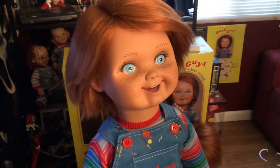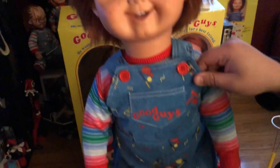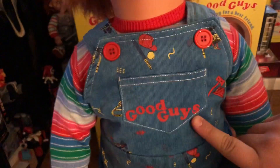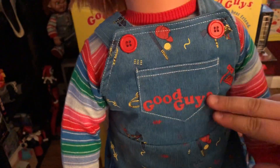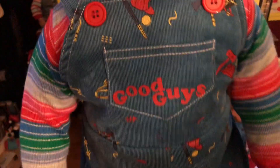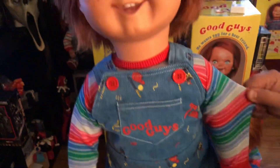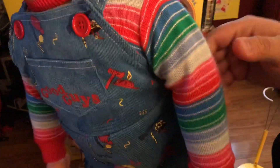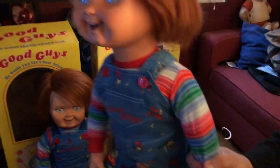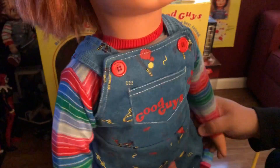The best part about this doll, I would say, is the corduroys. They really knocked it out of the park with this one. I'm not happy with the Good Guy patch — I've already contacted them about it, and they said they really can't help me because it's a mass-produced item. This sweater is a knitted fabric or made-to-look knitted. I had to stretch it out a little bit because it was skin-tight, and this doll's arms are really skinny, which I'm not really happy about either.